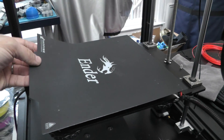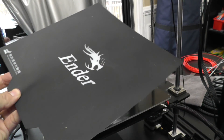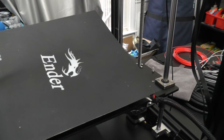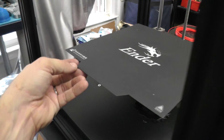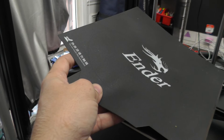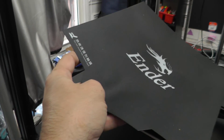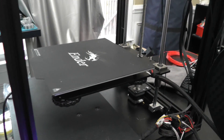My final concerns are about the removable bed. While I love the idea and it does make prints easy to remove, I found that this surface does not always cooperate. If the surface gets dirty or oily, the only real way to clean it is with hot water and dish detergent — alcohol did not do the job on this surface. I also find that I have to squish the filament into the plate more than I usually do for glass. I think these are problems I can live with now that I know about them.